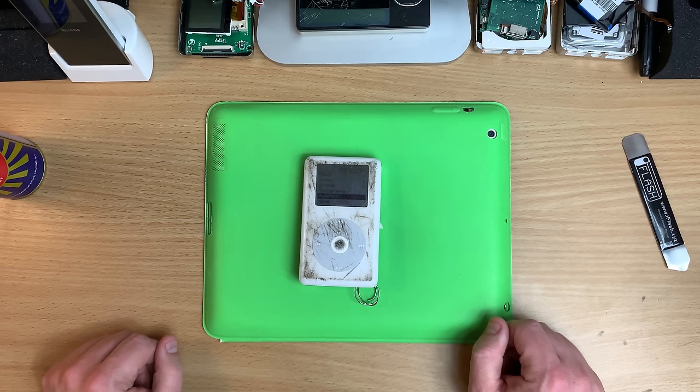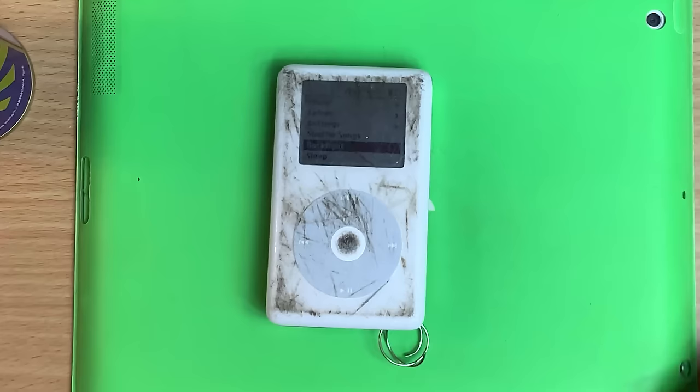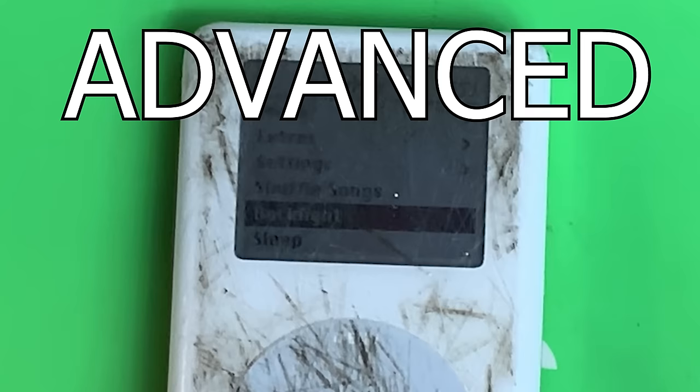On a normal scratched iPod, you just get a nice soft cloth — a T-shirt works great — and you just buff, buff, buff until all your scratches go away. But this one's a little more advanced, so we're going to have to try some more advanced methods.